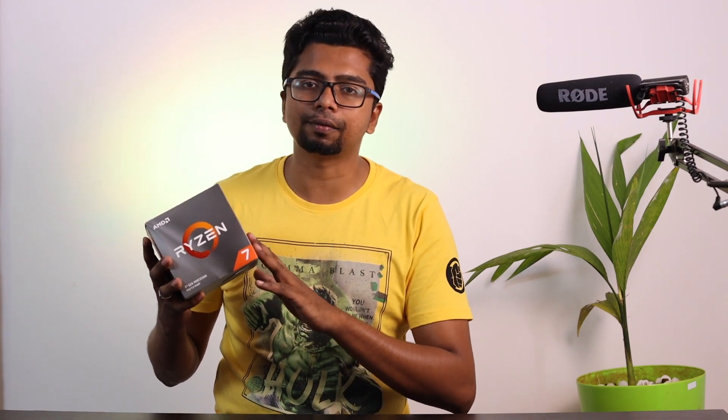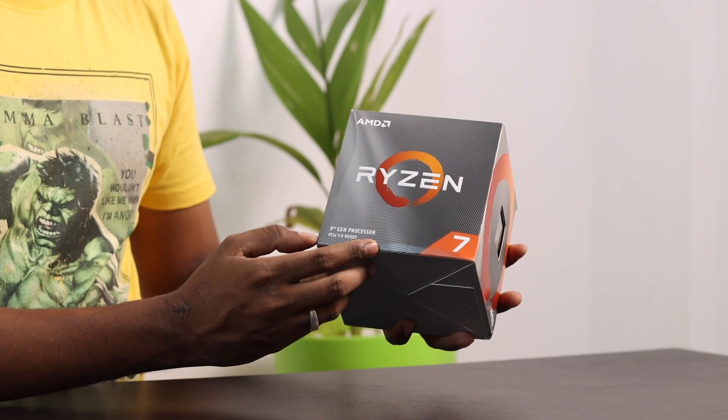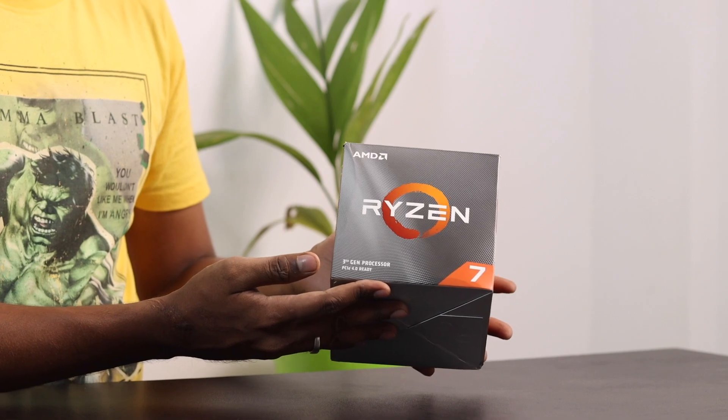Guys, we are going to have our processor — Ryzen 7 3800X. We are going to have a review. This is a personal build. If you have any questions, you will have to go to the 5000 series. 5600 is also available, 5700 is used. I am using the 3800X. The market price is around 29,000 range. It is an 8-core, 16-thread processor for video content creation, gaming, editing, and streaming.